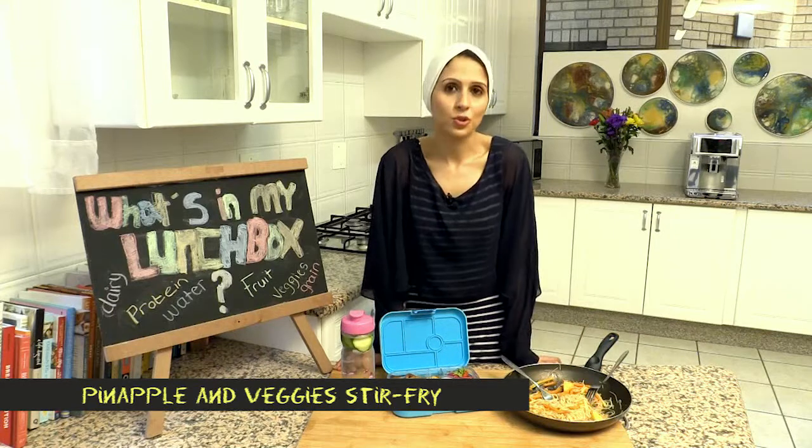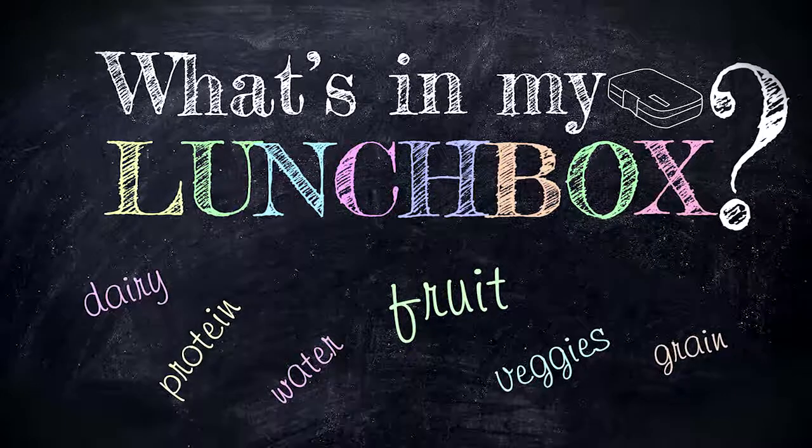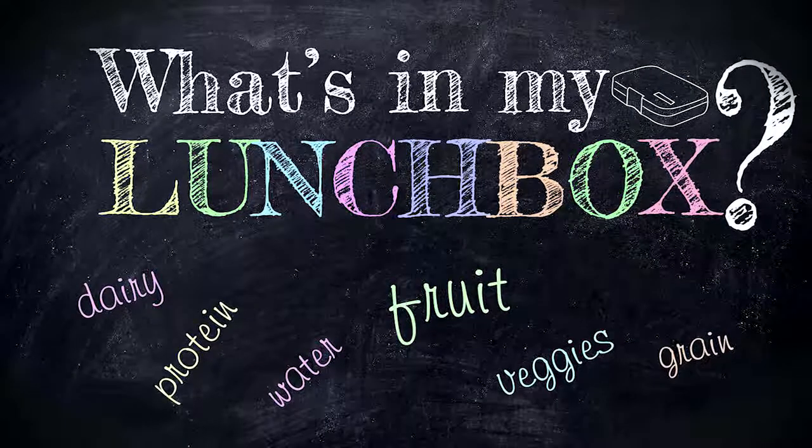Malnourished children don't do well at school. So do make sure that you are packing a fulfilling and healthy lunchbox for your children. It's not that hard. Enjoy What's In My Lunchbox with Shaz Eats.